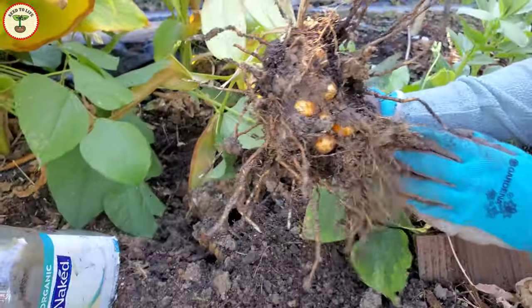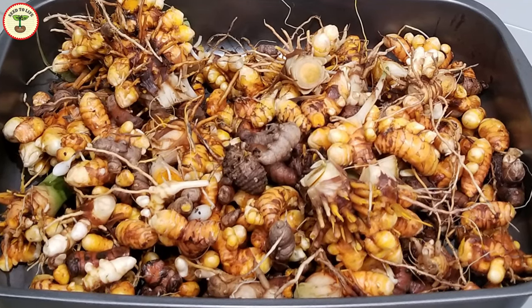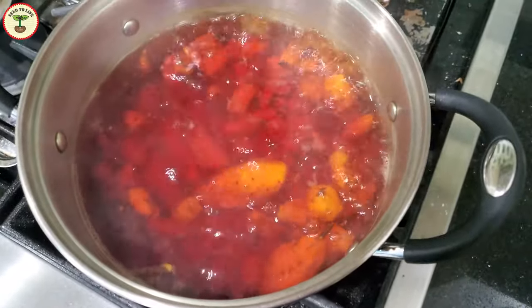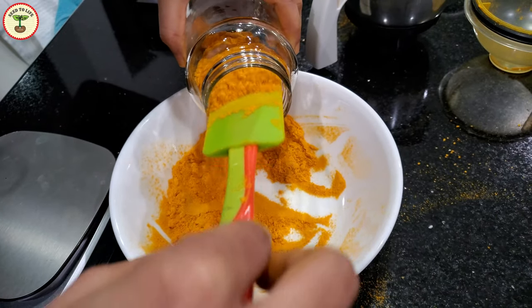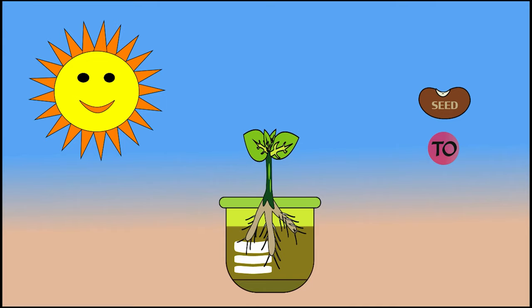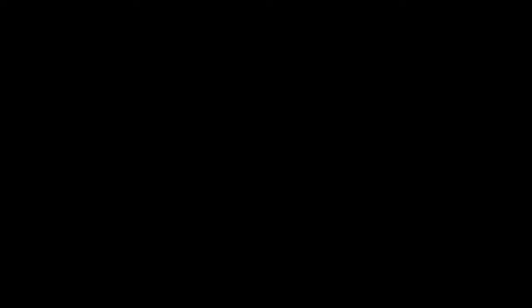how to harvest fresh organic turmeric from your home garden, and then we will follow a step-by-step detailed recipe to get the finest quality turmeric powder — that I doubt any other commercial product could replace. So let's begin.